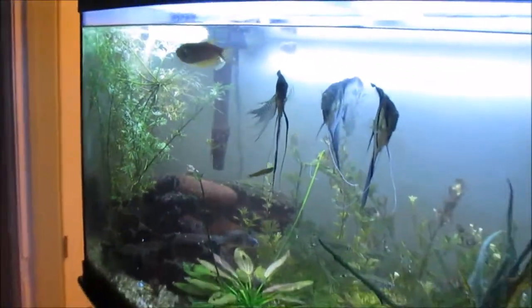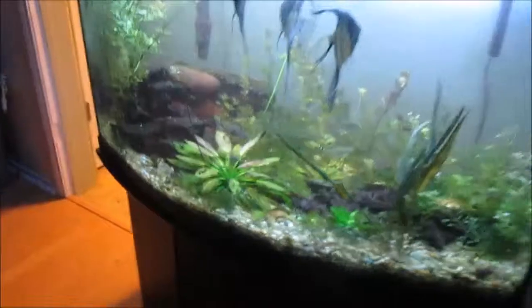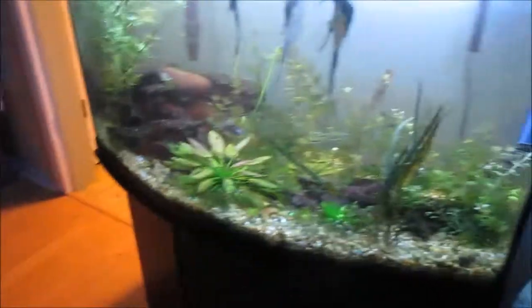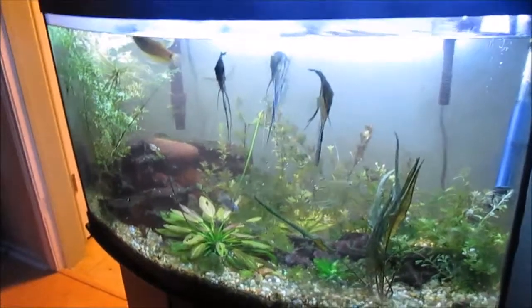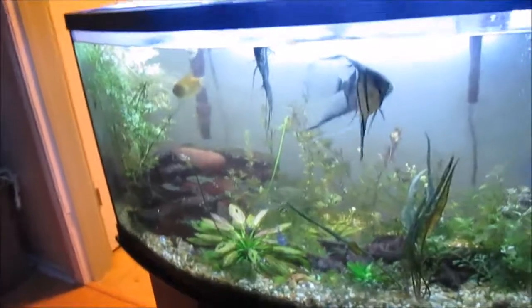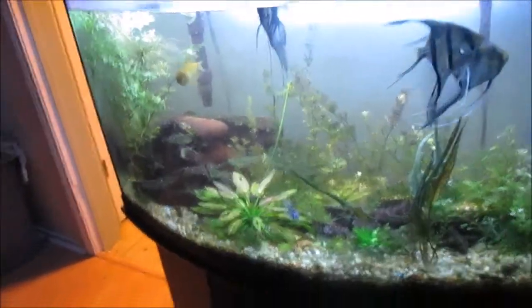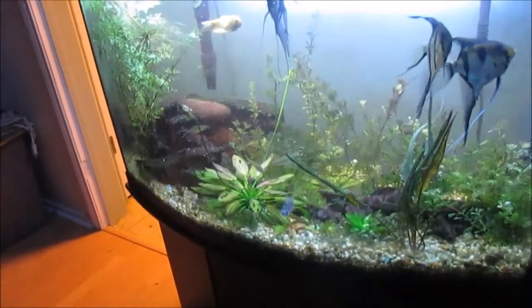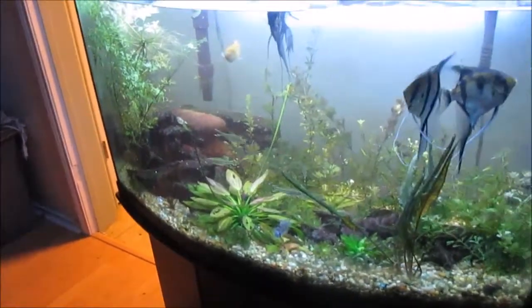Alright, we'll see you guys later. Hope you guys are having a good day, good Valentine's weekend. I just hope you guys are having a good time. Fish are thriving! I'll hopefully do more videos of my fish. Alright, see you guys, peace.